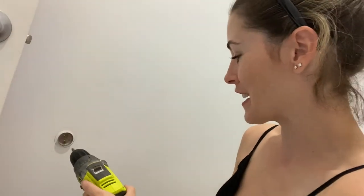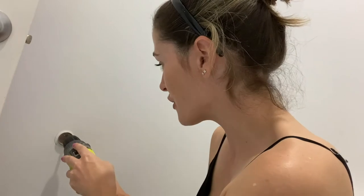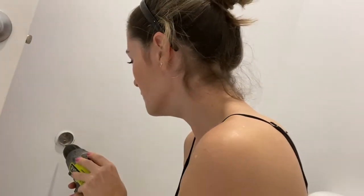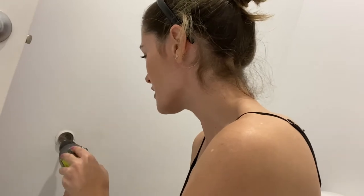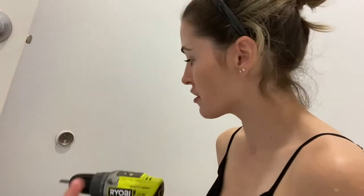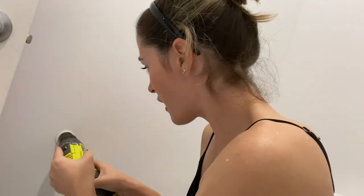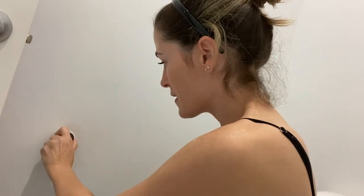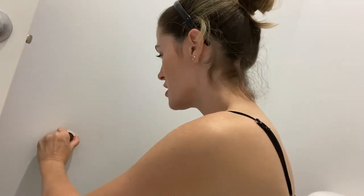I'm going to unscrew the existing plate. I'm just using my drill to save time — if you don't have a drill you can do it by hand. It's a Phillips head screw, which I have handy. Easy peasy, off it comes — spoke too soon.